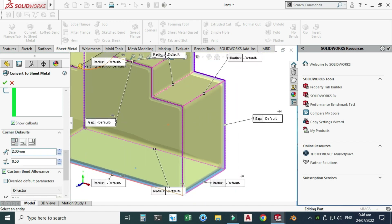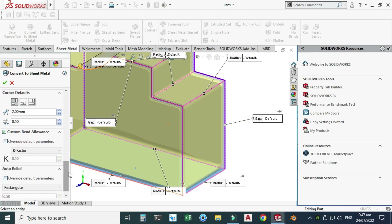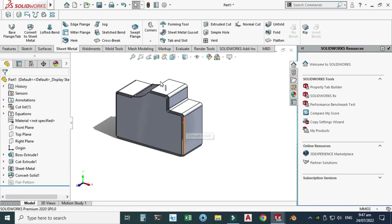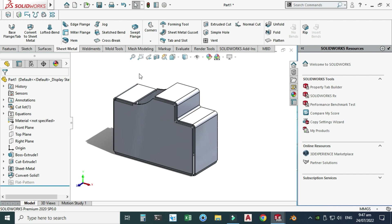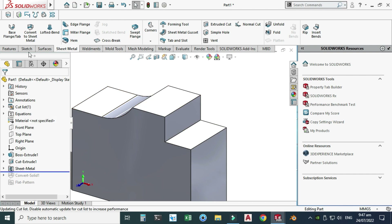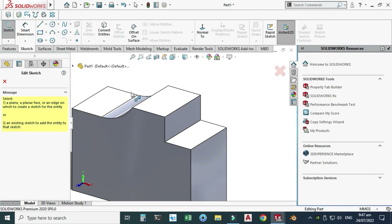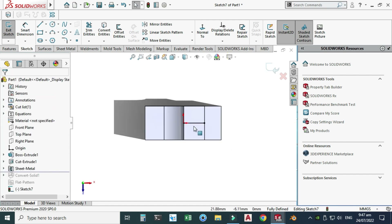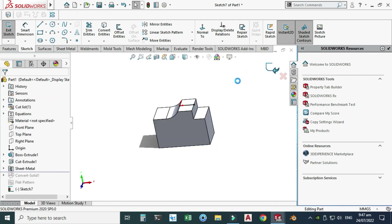I will change the gap to 200. We can change the K-factor and auto relief — I'll use Rectangular with 0.5. Let's check this box and now you can see that the solid body is converted into sheet metal. I'll use a rip sketch command, so I'll drag this and go to the Sketch. I'll select this face, view normal to it, and make one line here.